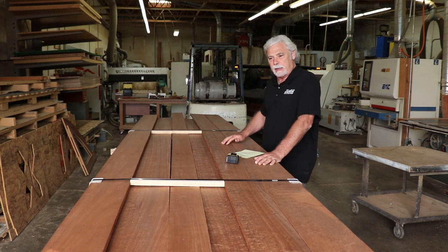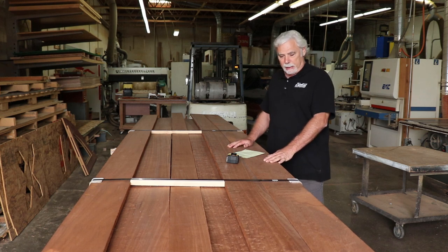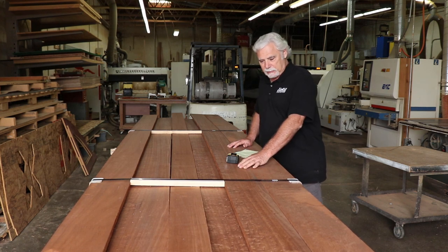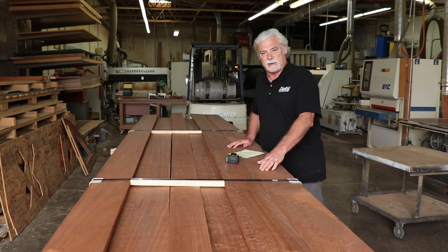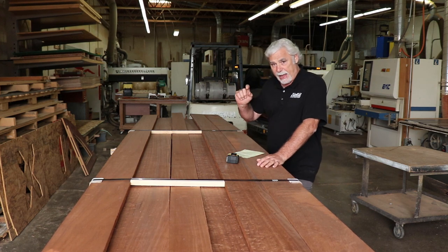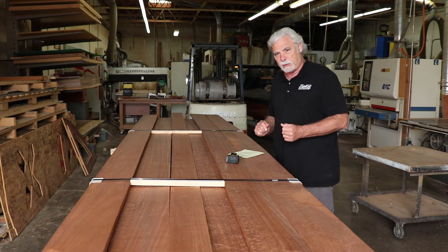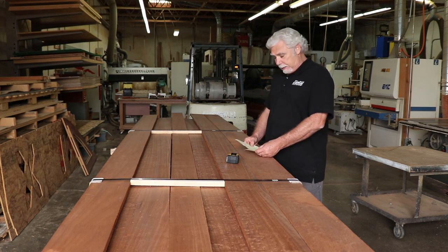Hello boat builders. I just brought in this sapele — we have about 250 board feet here. We have four-quarter sapele: some of it is quarter-sawn, some is flat-sawn, some is milled to 25/30ths and some is skip-milled at 15/16ths. I like to get the 15/16ths for the battens and the keel at the bottom of the boat, and I use the 25/30ths machined down to three-quarters of an inch for the frames and the chine.